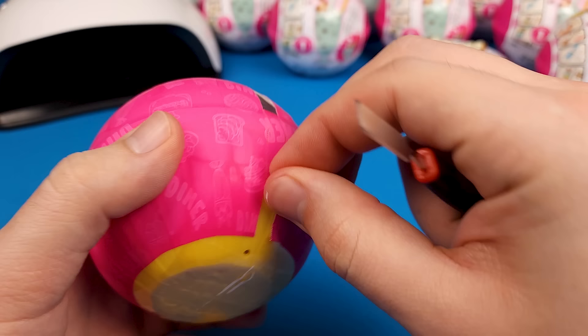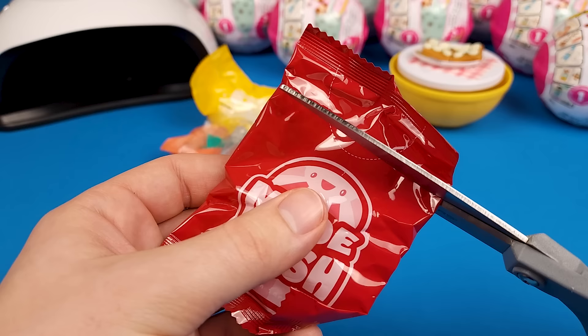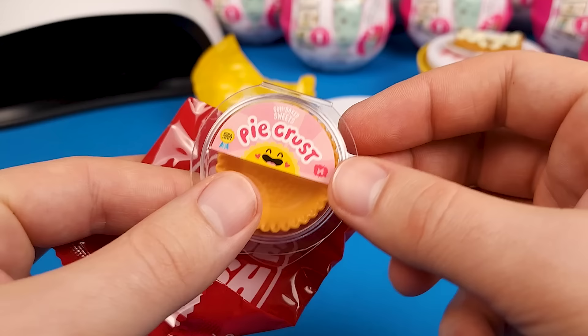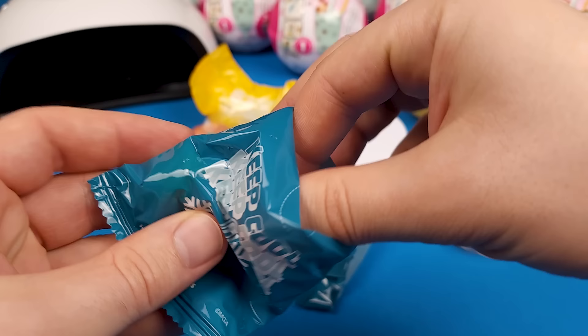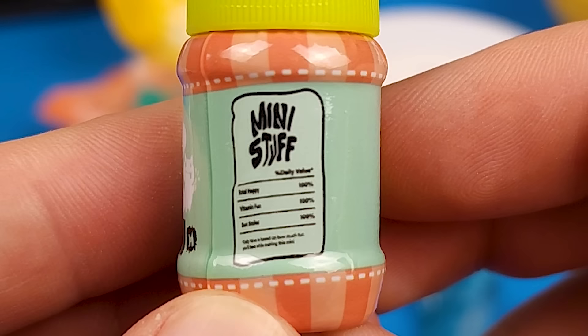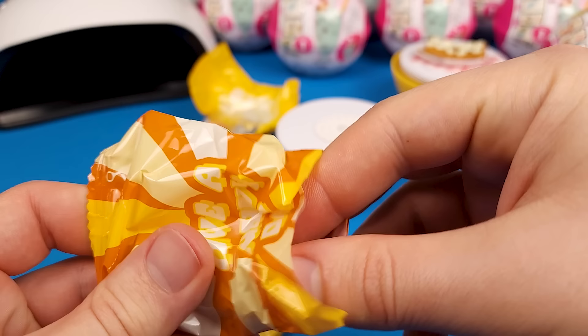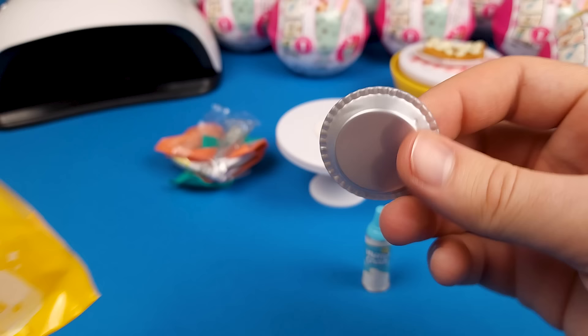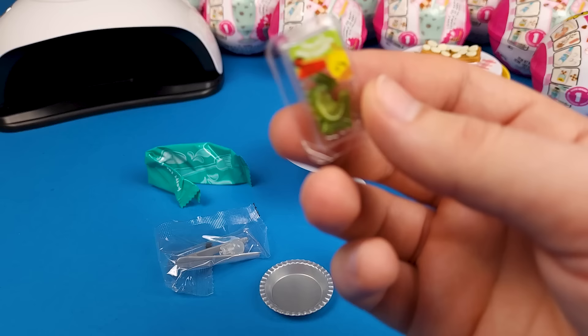Alright, next one. Oh, I thought we got another cheesecake — it seems like we got a pie. Let's see which kind. It looks like lime, so we probably have the key lime pie. Total happy 100%, Vitamin fun 100%, and sun smiles 100%. We got some whipped cream, a pan, and of course the limes. Can't forget the limes if you have a key lime pie. This one seems pretty easy and straightforward.